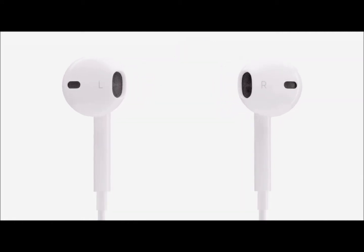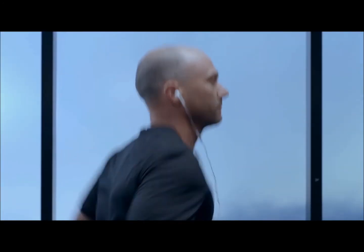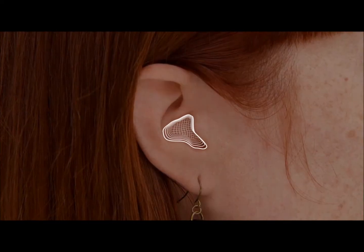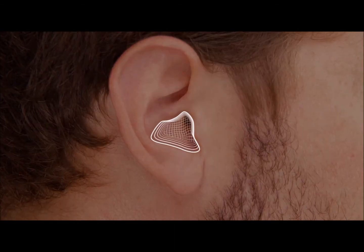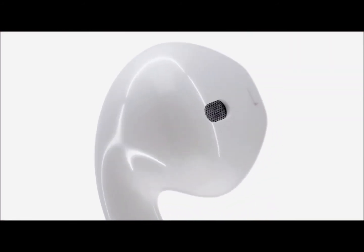But that's exactly what we try to do with the new EarPods. Everything about their design is focused on delivering incredible sound and comfort. As part of an exhaustive research and development effort, we three-dimensionally scanned hundreds of ears and looked for a commonality. From that, we were able to determine a common volume. This was our starting point for developing a form to fit a broad range of ears.